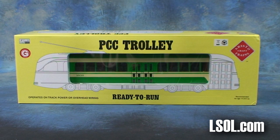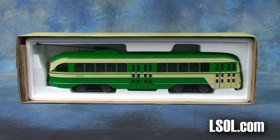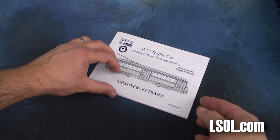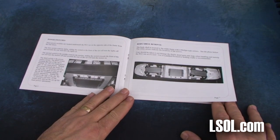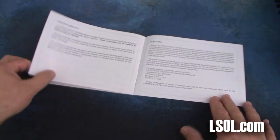Aristocraft Trains has brought to market a 1/29th scale PCC trolley. This trolley can be used indoors or outdoors. The only other thing you'll find inside the box is the owner's manual, and we suggest that you take the time to read through each of the pages so you can become familiar with the operation of your PCC trolley.